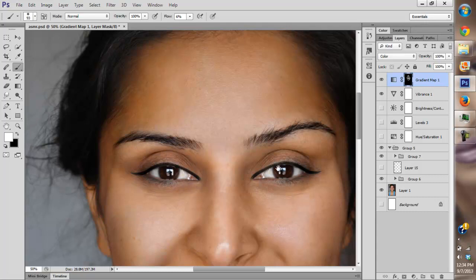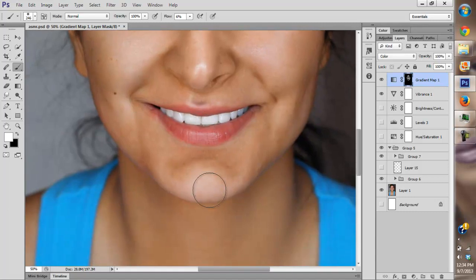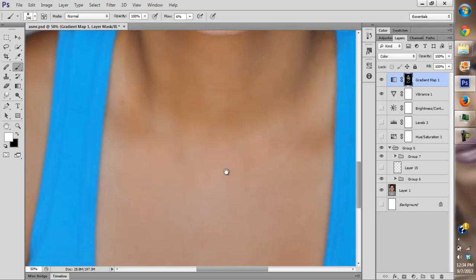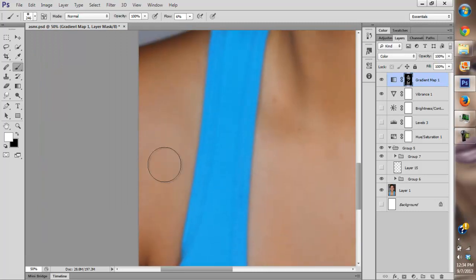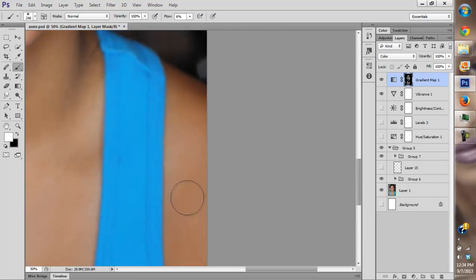We don't want to focus too much on the hues — like shifting greens and reds — because those are natural in everyone's skin. But saturation can be very distracting. Our eyes are drawn to saturated areas, oversaturated areas, and undersaturated areas. That's what I'm focusing on the most.